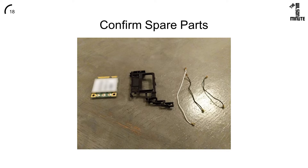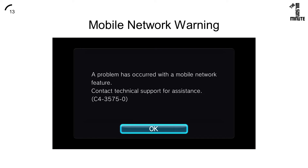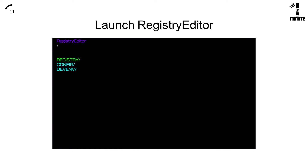Check that the only parts you plan to leave out are shown here, then reassemble your Vita in the reverse order in which we took it apart. When you boot the Vita, you will almost certainly see an error message. To fix it, open Registry Editor, go to Config, then Tell.